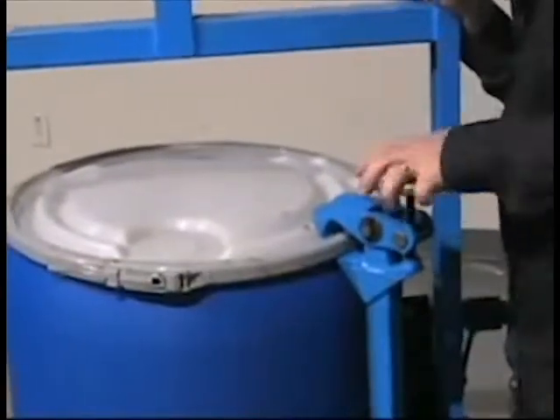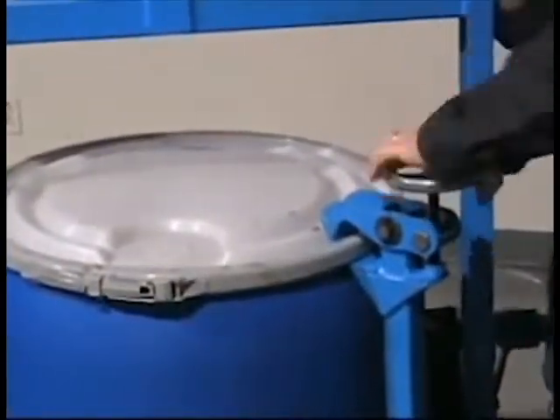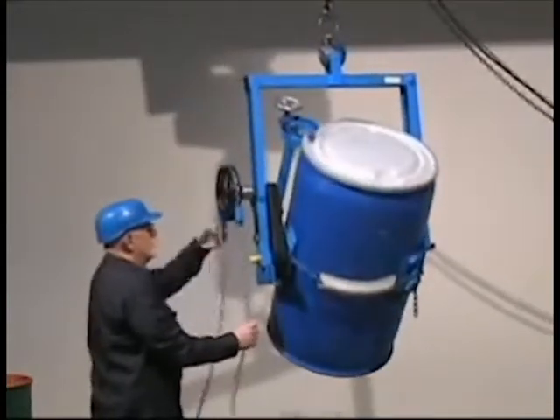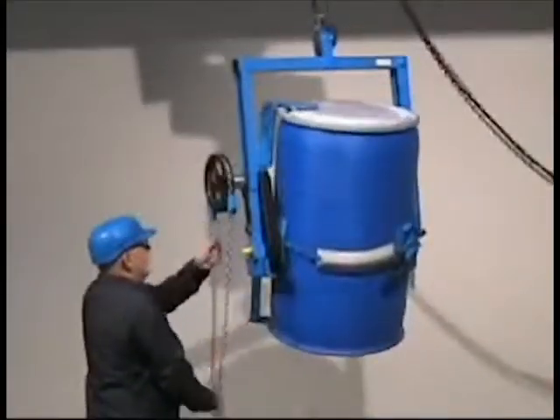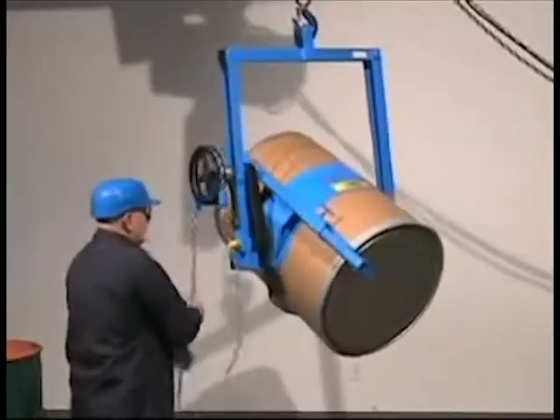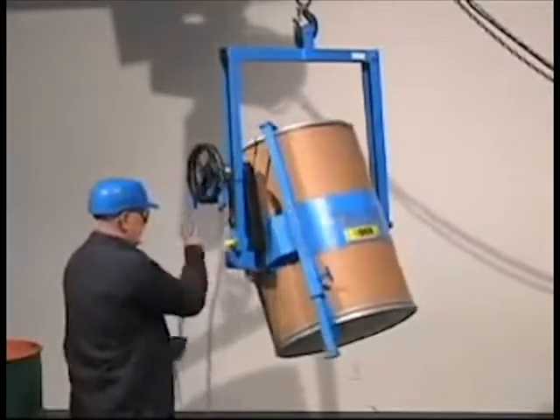Bolt on the optional top rim clamp to safely handle your rimmed plastic or fiber drum. Or bolt on the optional bracket assembly to securely hold any fiber, plastic, or steel drum, even if it lacks a top rim.